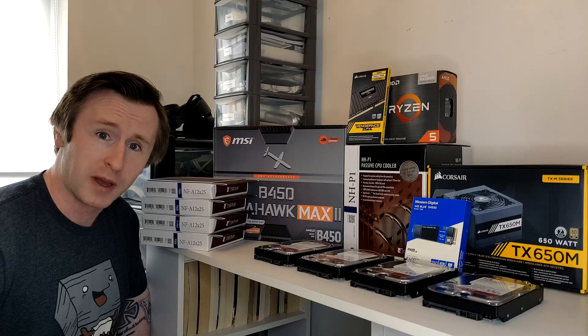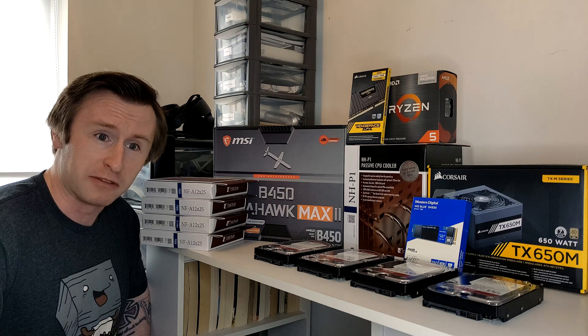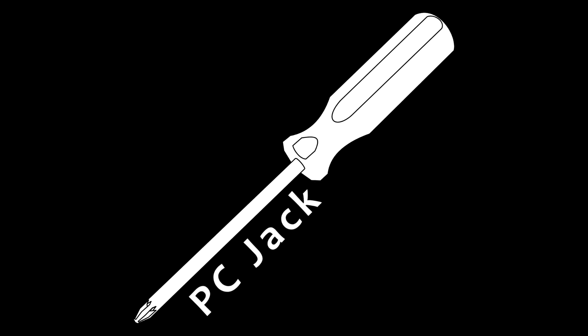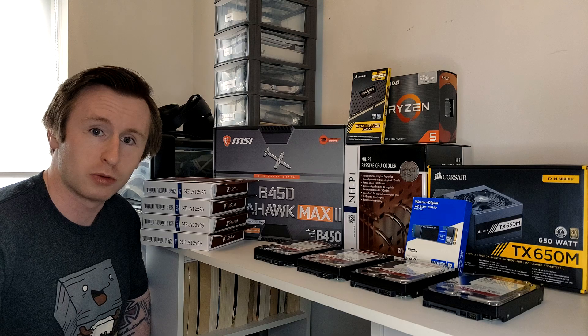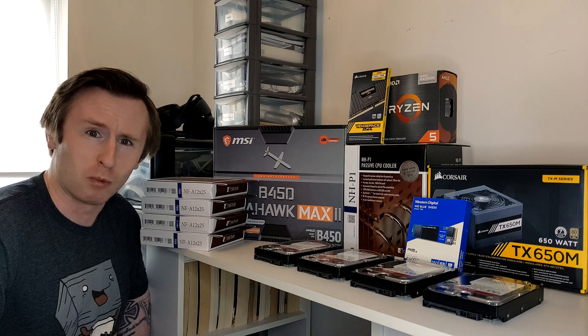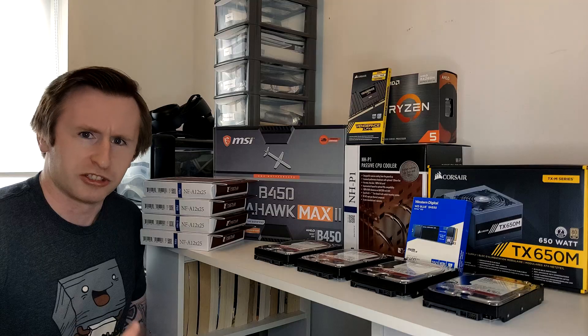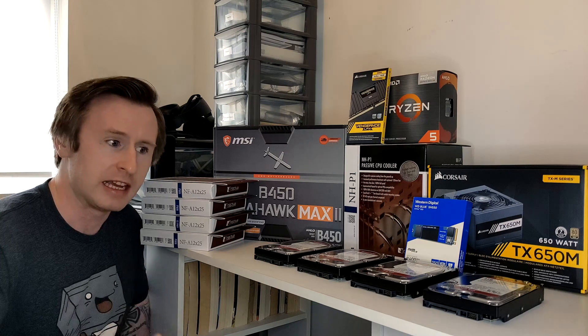Hello, welcome to PCJack. Today I'm going to be building a 16 terabyte FreeNAS. This is my first time ever building a FreeNAS for myself, so this should be interesting. This is a project I've been planning on doing for well over a year and the necessity for a FreeNAS right now is quite critical — I just need a more elegant solution compared to using external drives over and over again. So today's the day and we're going to finally get this project underway.